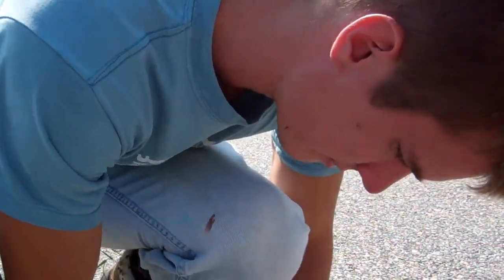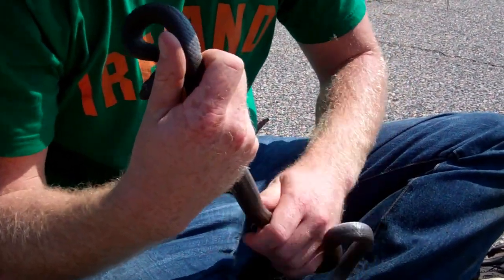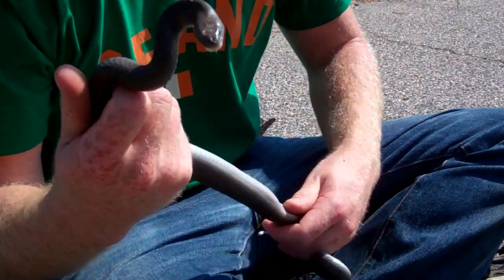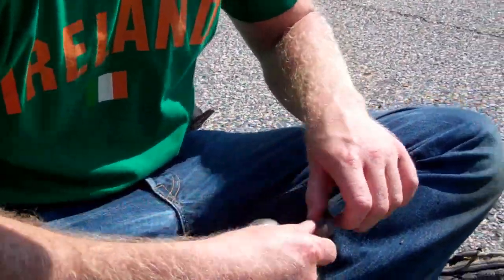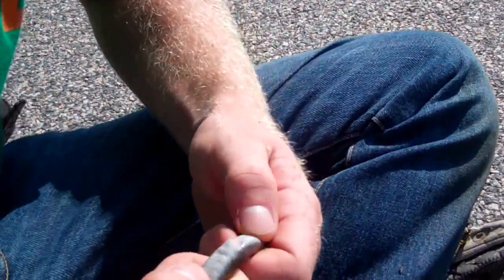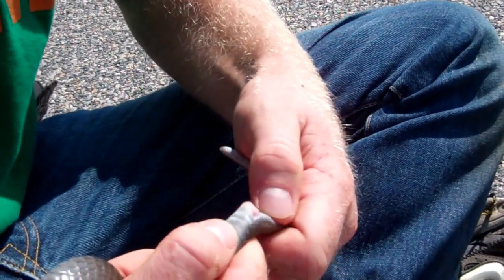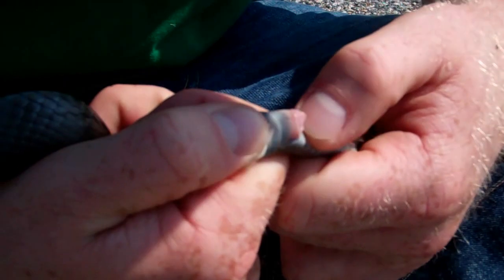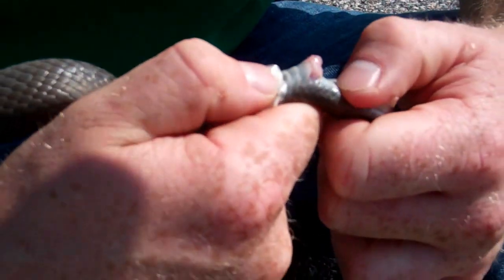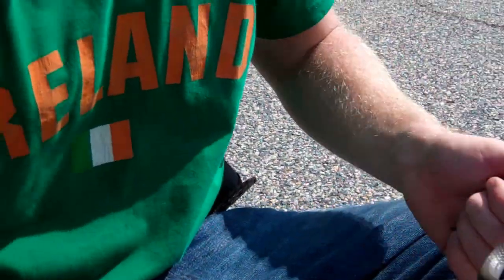Then we check for if it has a recent meal — kind of feel along its body. I don't feel anything recent. We try to sex it and see if we can determine what it is. It is shedding — make sure you note that down. Looks like it's a female.